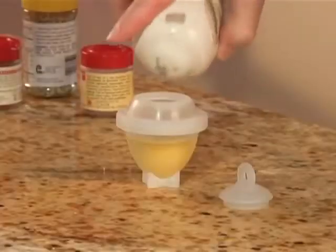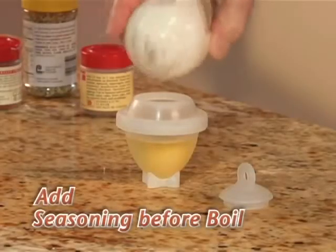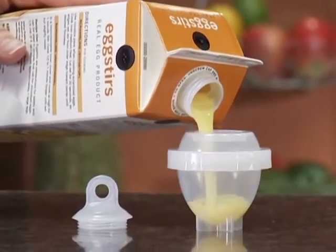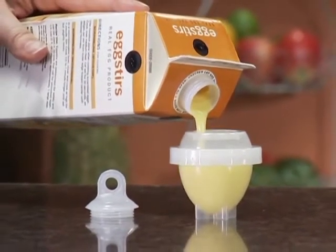And because you cook without the shell, you can add seasoning and ingredients before you boil. Plus, now you can even hard-boil healthy eggs from a carton. There's nothing else like Eggies.